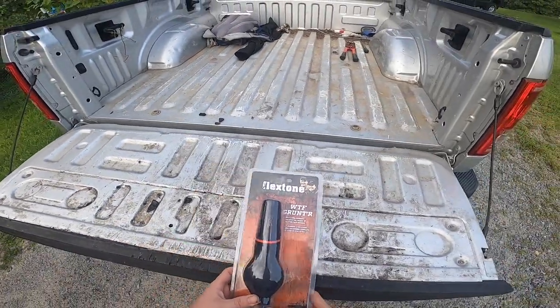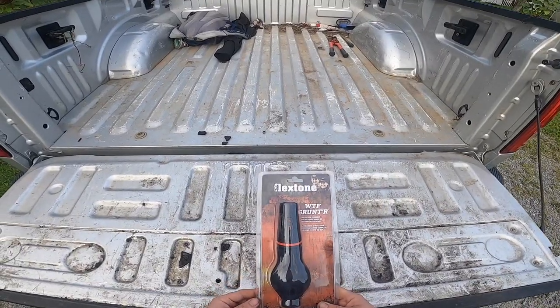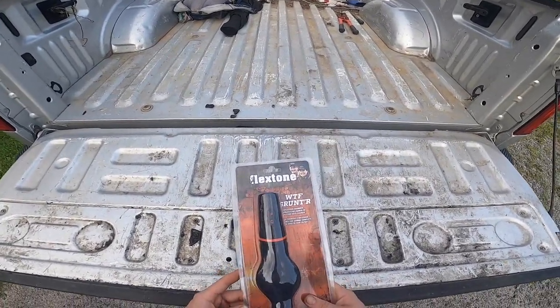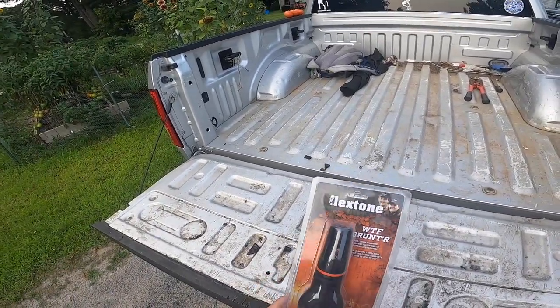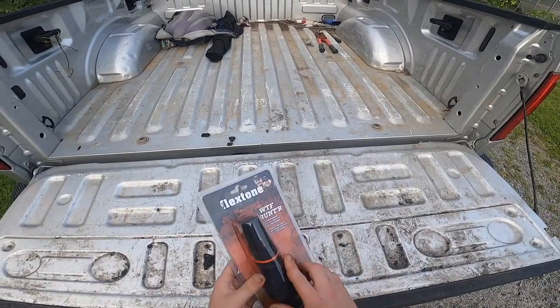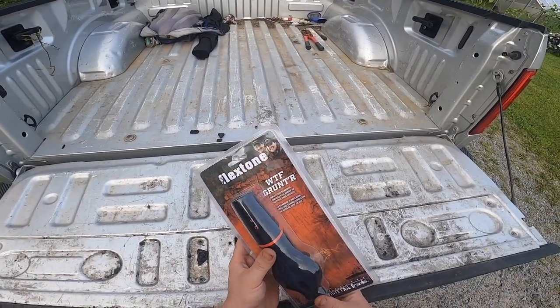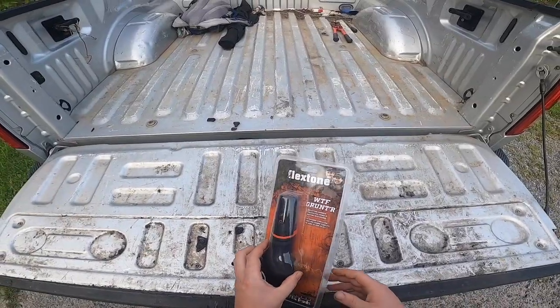What up everyone, welcome back to the channel. Today we're going to be going over the Flextone WTF Grunter. As with all of our review videos going forward, if it's a product I like I'm going to be giving one away to a viewer for free if we can complete a challenge at the end of the video, so make sure you stick around for that.